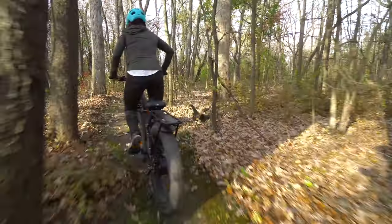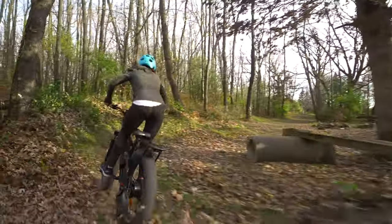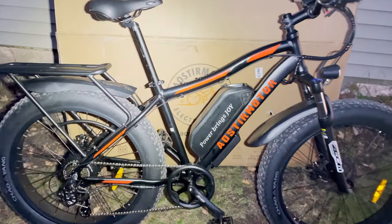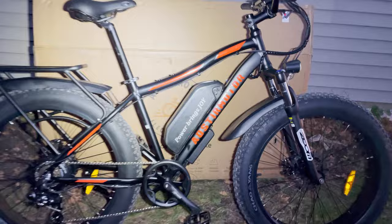I just got this Ouster motor electric bike built up and charged, so it's time to go see how much joy it really brings. It is just about dark, but luckily it has a light, so I'll see how that does and hopefully still have a fun ride.